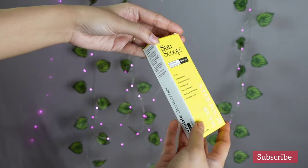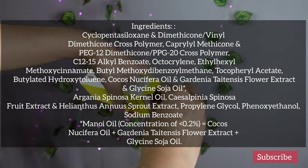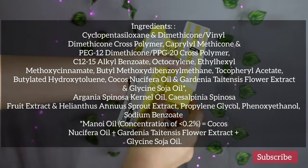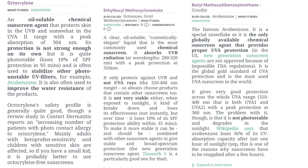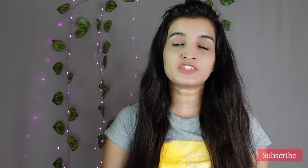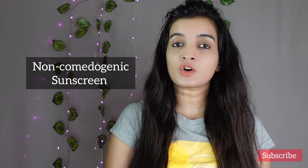You can check its full ingredients list on the sunscreen. It is a silicone-based gel sunscreen — you can find silicone in the first few ingredients. This sunscreen is a combination of physical and chemical based sunscreen agents. Its ingredients list has got some comedogenic oils in it, but the packaging says it is non-comedogenic. Whether a product is comedogenic or not depends on the total formulation and not on any single ingredient.